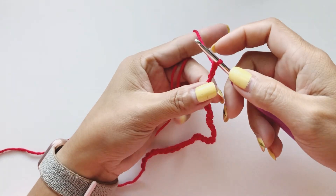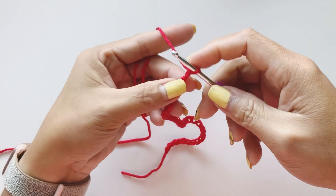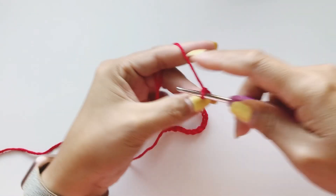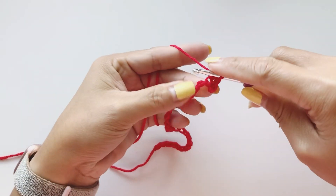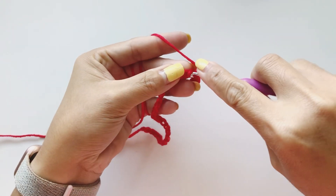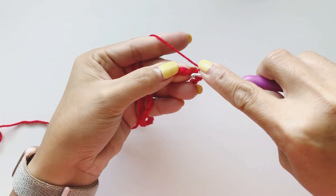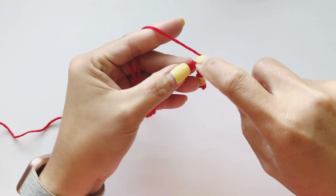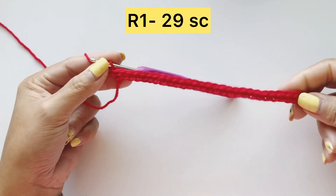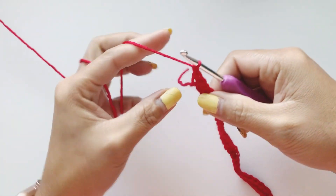We are going to single crochet in the back loop only. Skip the first chain and single crochet into the next one — insert, pull up, and pull through. At the end you should have 29 single crochet. Once you finish your row you're supposed to have 29 single crochet, then chain one and turn your work.